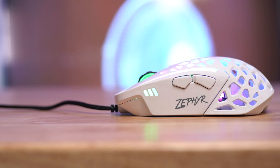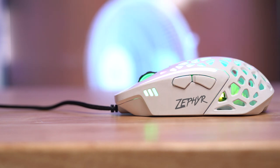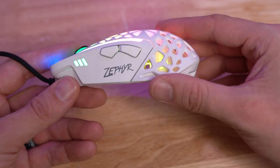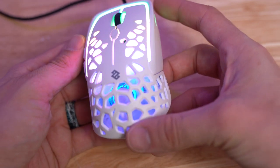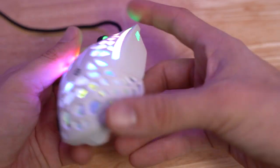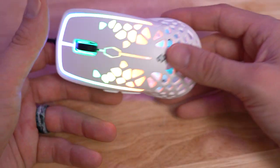I actually think this is neat. It is definitely not for me — I do not have a sweaty hands problem when it comes to gaming. But when they sent me the email, I thought it was such an odd design that I had to check it out. And honestly, taking a look at it, if you didn't tell me that there was a fan in here, I wouldn't have known. But the fact that there is an RGB fan in here is just like an added level of cool.